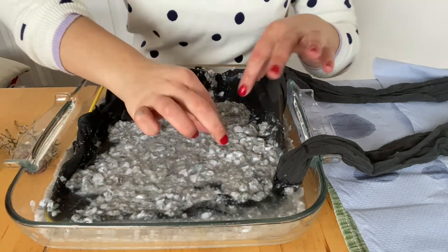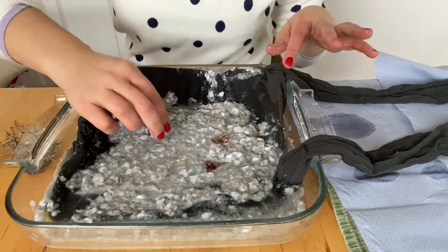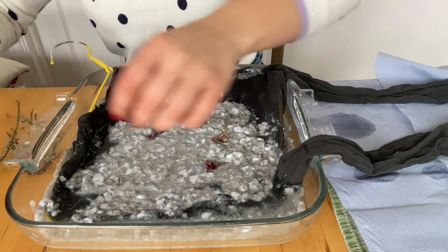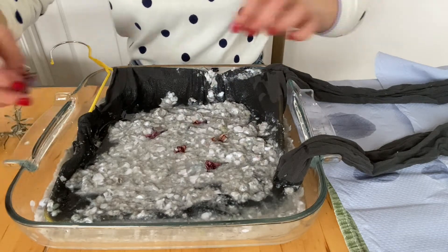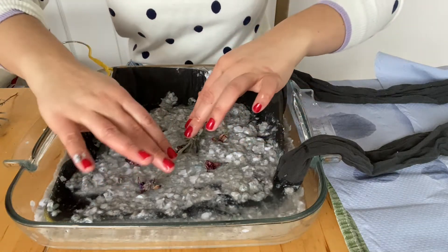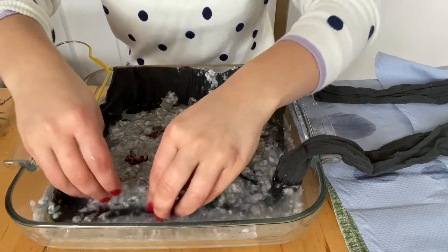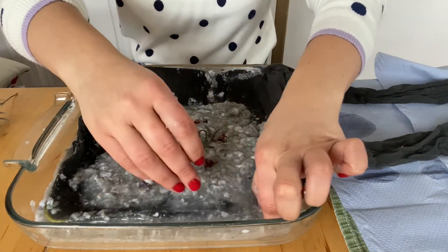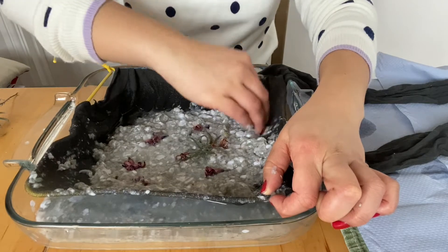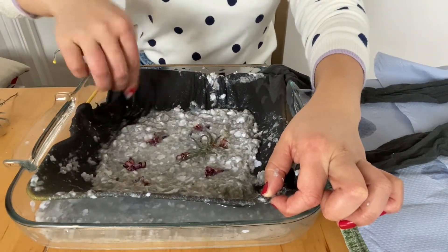I'm going to grab my little bits of flower. I'm not sure how well these are going to stick - they might fall out, so fingers crossed. It's better if they are dried, but it doesn't matter if they're not. I'm going to put a little sprig in the middle. Try and make sure you haven't got too many thin spots and that it's more or less the same thickness all the way around.